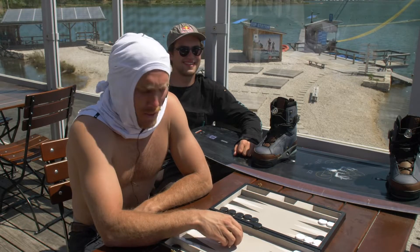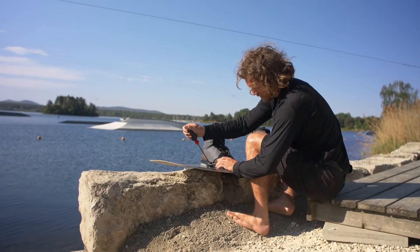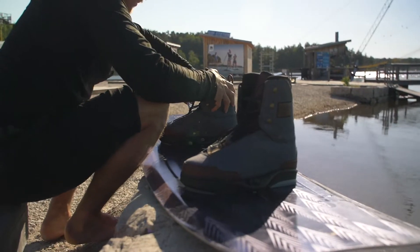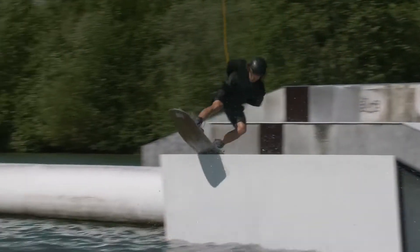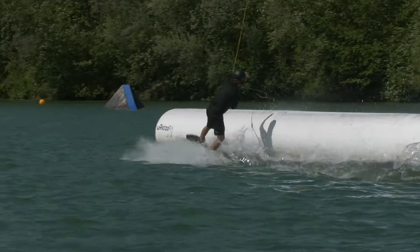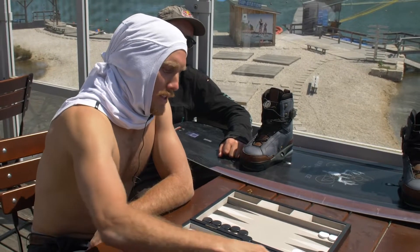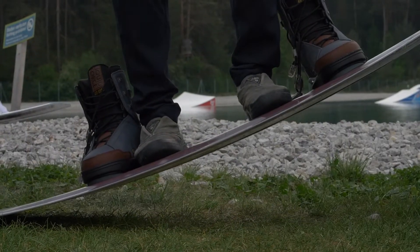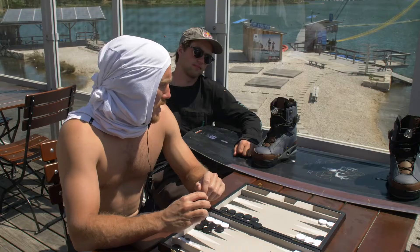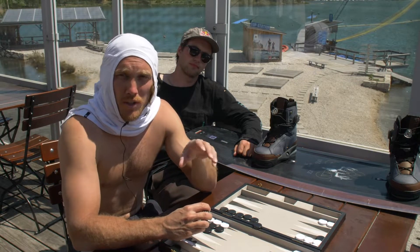This is my 2019 Pro model, the RAF. We actually changed the entire core of the board, so instead of having foam stringers and wood stringers in there, we removed all the foam and made it all wood.